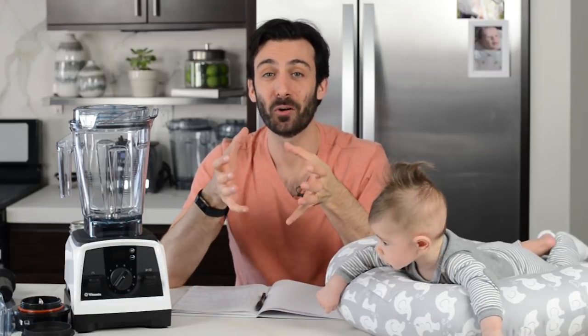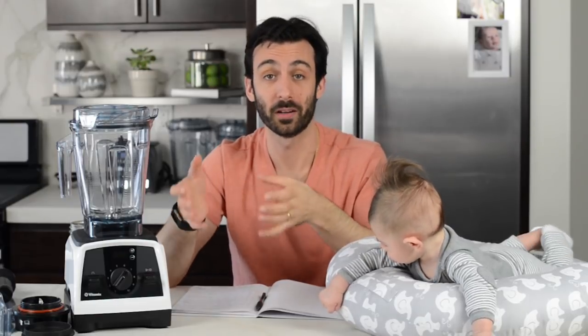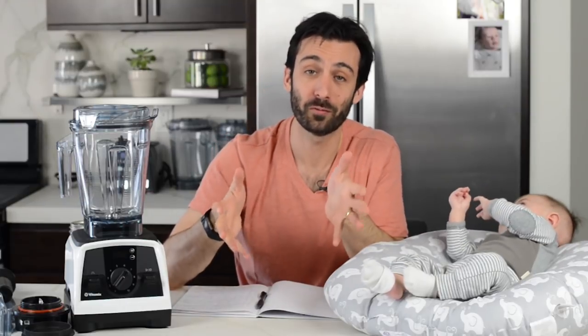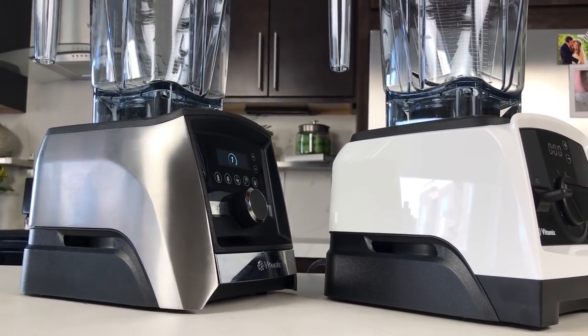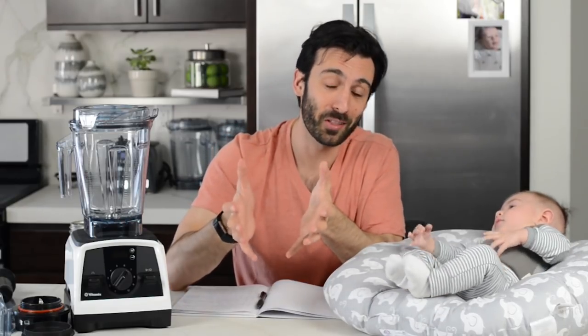The Vitamix V1200 might be for you if a Costco rep demonstrated this for you. Costco roadshow reps make money the same way that we do — they get a small percentage of the sale after helping you make the right decision. This is an opportunity to support an individual and not just a big retailer. The V1200 might be for you if you like the look of it, especially compared to the Ascent — it's different. A Vitamix is something that's going to live on your counter for many years, so you better love the way it looks.